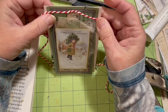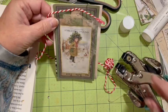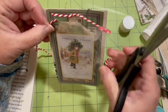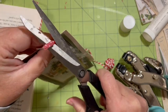There we go — we've just gone through and through. Then we'll go ahead and cut it off. That is how we're going to hold our little card together.